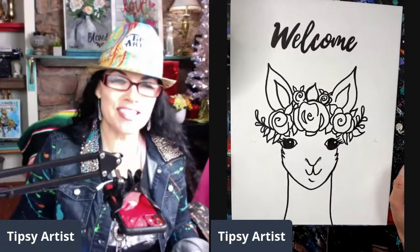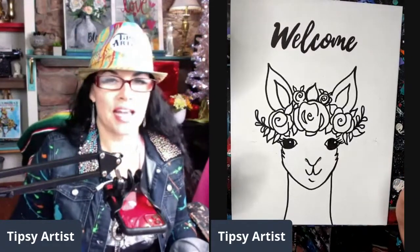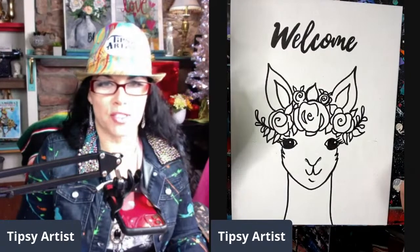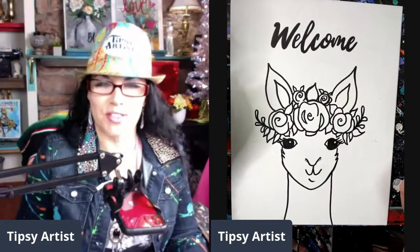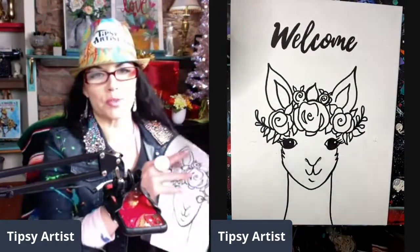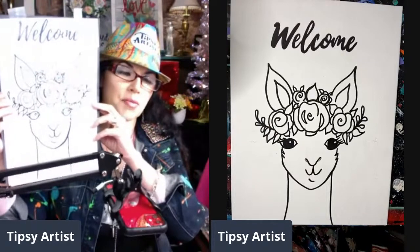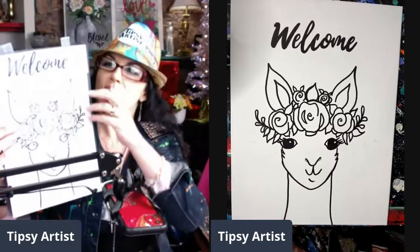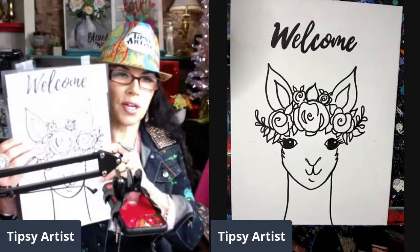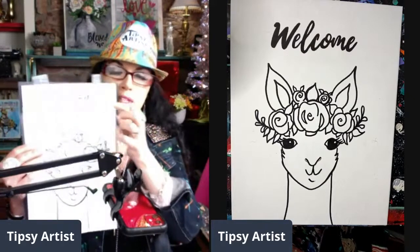Hello everyone, my name is Tiffany, I'm the Tipsy Artist, and today we are going live to teach you how to paint this adorable alpaca. I've chosen the word 'welcome' so that we can help welcome in the year 2021 - and that is with great pleasure that all of us are doing that. The painting kit comes with a really nice traceable so it makes it super easy, and I give you lots of different words to choose from - popular favorites like welcome, thankful, grateful, love, blessed.